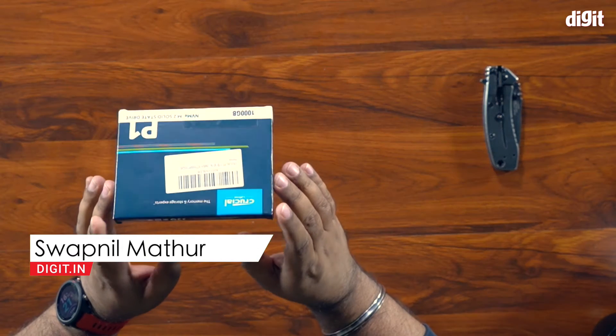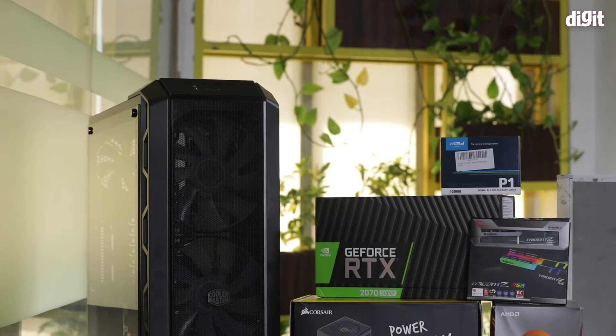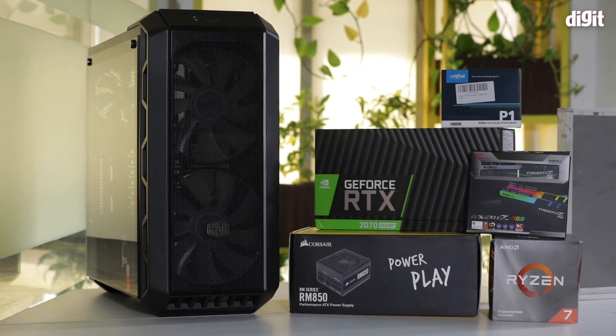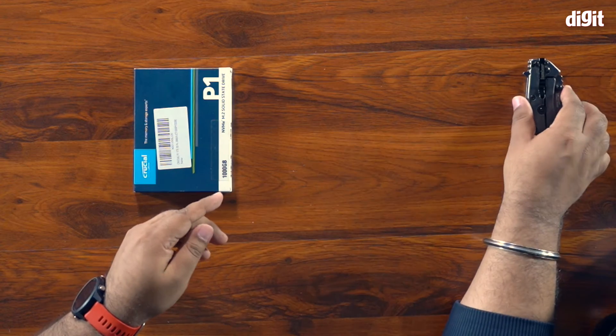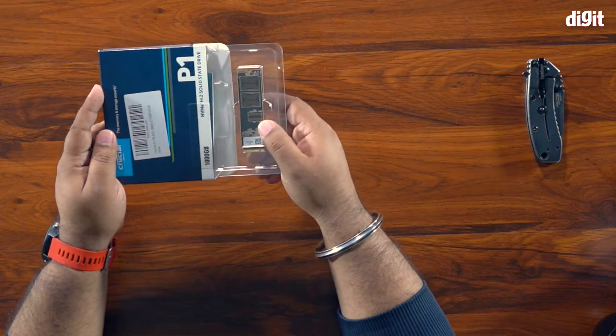Hey guys, welcome to digit.in. Today we're going to unbox this super tiny M.2 NVMe drive — this is the Crucial P1, with 1TB of capacity. This is a drive we bought for a system we're building in-house for our video editor and VFX artist, who needs a really powerful machine to do compositions in Premiere and After Effects. One key requirement is fast and plentiful storage.